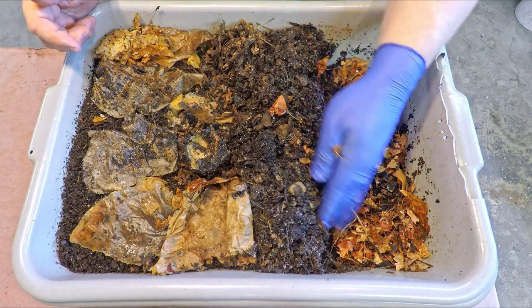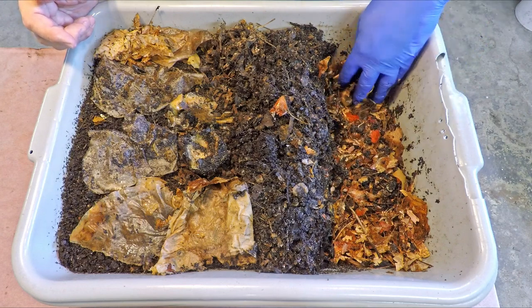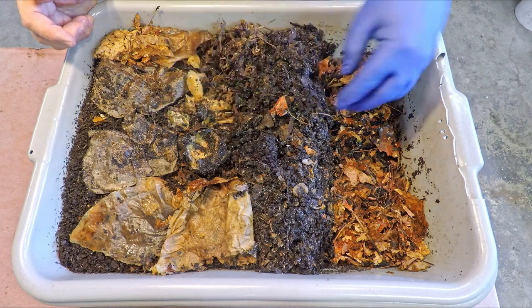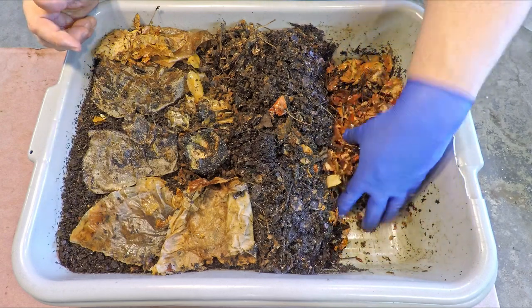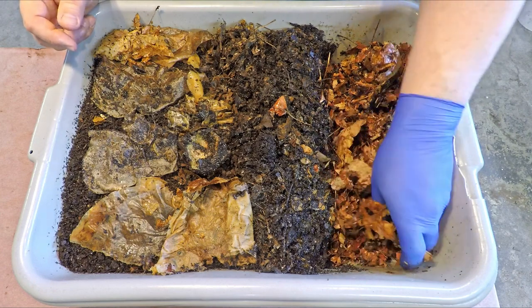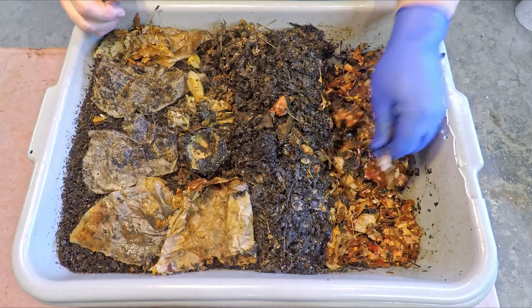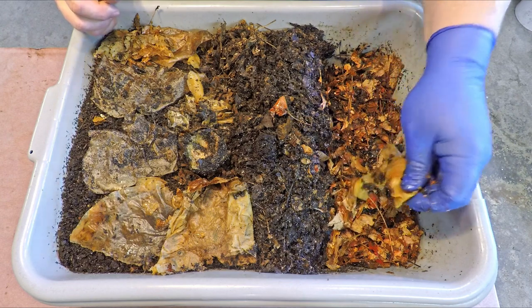Perhaps all we'll do is fluff up the existing leaves that are already in here, which is a perfectly suitable bedding material. One thing I did notice was not a lot of worms, if any. It almost makes me question whether the worms even caused these apple peels to lose their mass, or was it maybe all the springtails? All you've got to do is look around and you see these little white specks everywhere — those are actually springtails, a type of insect that sometimes thrives in certain conditions. I haven't really seen springtails elsewhere, and I'm wondering if it might have been because there was a little bit more moisture in here than we needed.